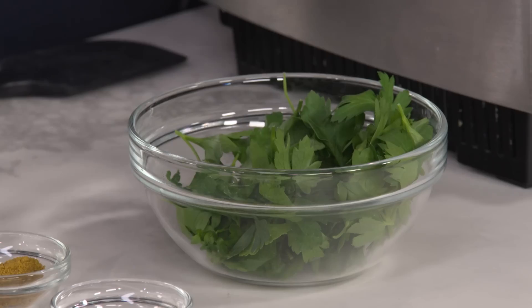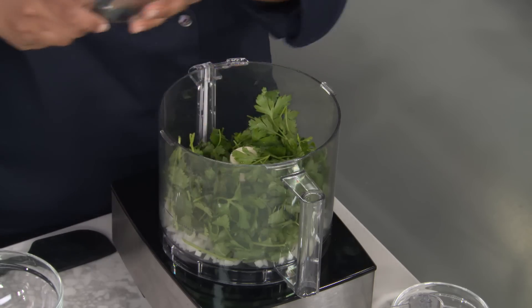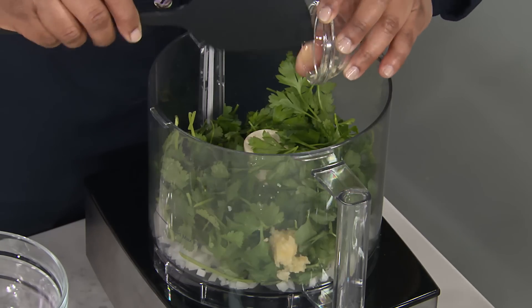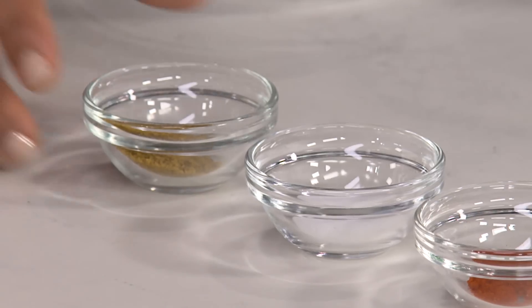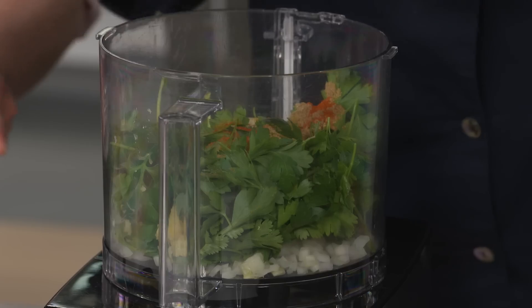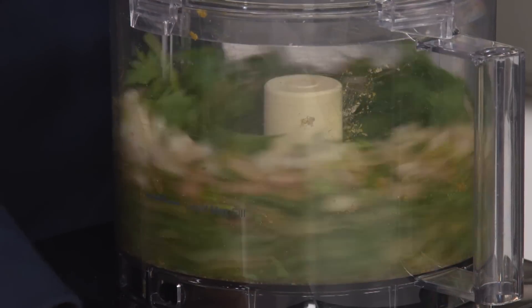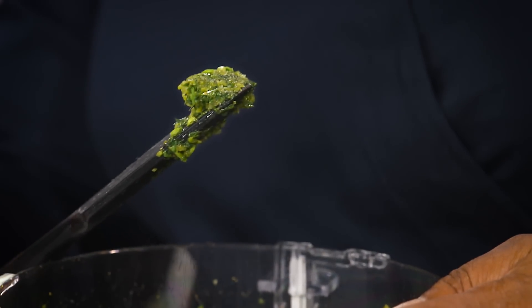Three quarter cups of cilantro, three quarter cups of parsley — lots of fresh herbs. It's super important. I love it when the falafel has kind of a green look to it, so you know it's going to have some flavor. Two cloves of garlic, minced. One and a half teaspoons of coriander, one teaspoon of cumin, one teaspoon of salt, and a quarter teaspoon of cayenne pepper — just a little kick. We're going to create a paste out of this and blitz it for five seconds. That looks great — definitely more like a pesto.